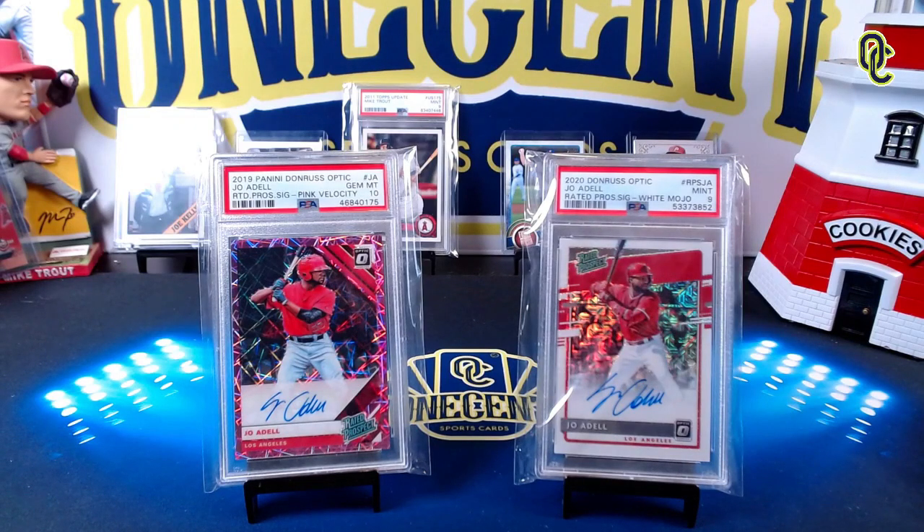Donruss Optic — it was a little delayed in coming out — but the question we have to answer in this set guide and review is: is this a set that we should get, or is it one that we can maybe forget? Well, it is time to find out in this One Cent Sports Cards 2021 Donruss Optic set guide and review.